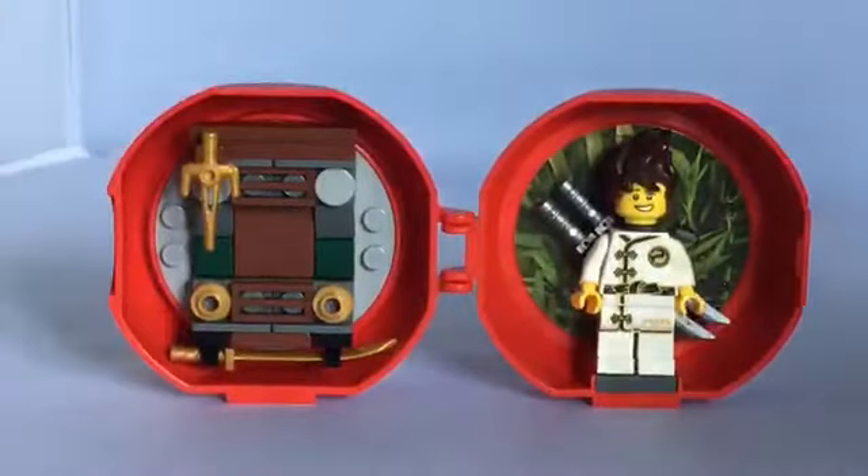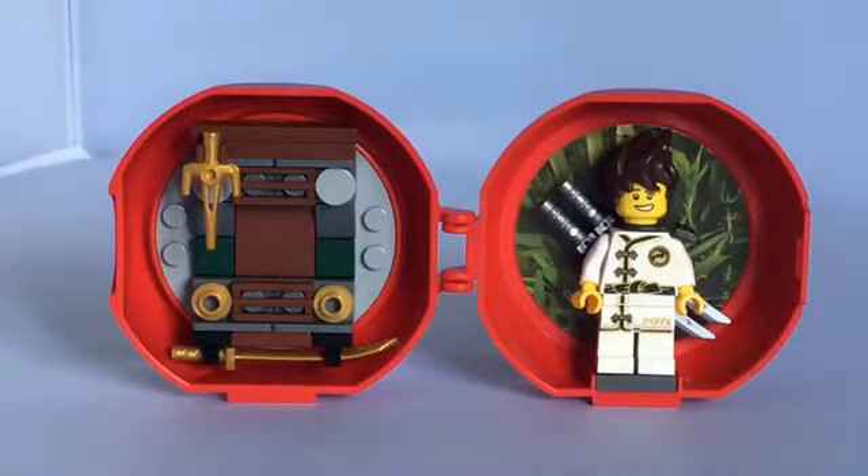Anyway, the reason I said I wish it came with more of an exclusive minifigure is because if you get the Kendo Kai and the Spinjitsu Training Nia, you could really make this minifigure. So if you're buying it just for the minifigure, it depends on what country you live in and how you can get this. But if you can get it for free, don't splurge an extra $20 just to get this.